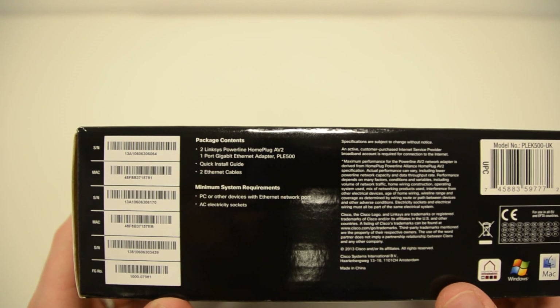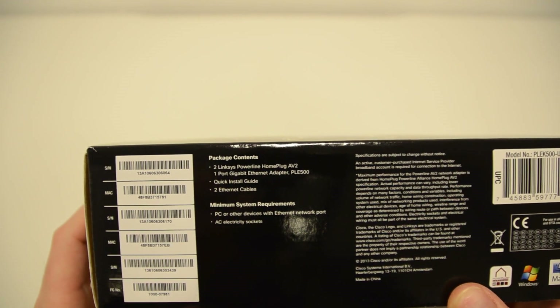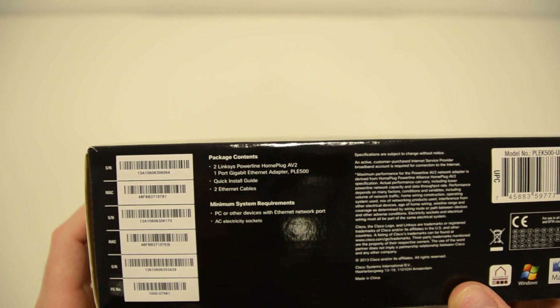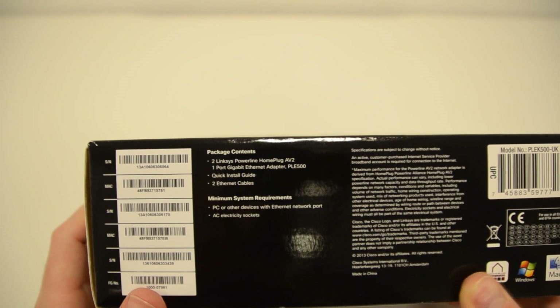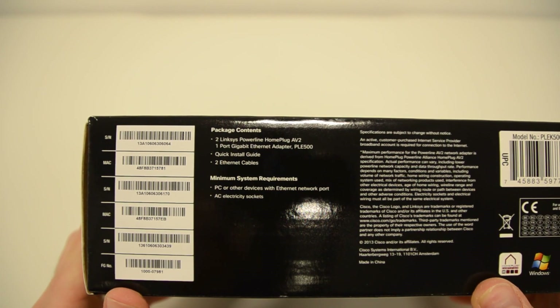On the bottom of the box we've got the package contents: two Linksys powerline home plug adapters, a quick installation guide, and two ethernet cables. There are also minimum system requirements listed.